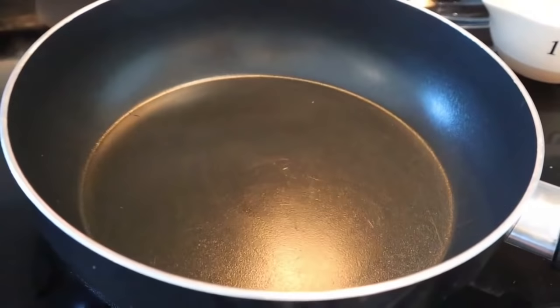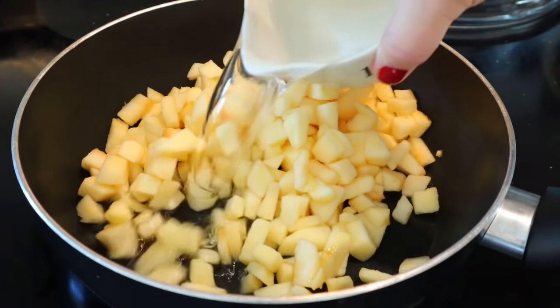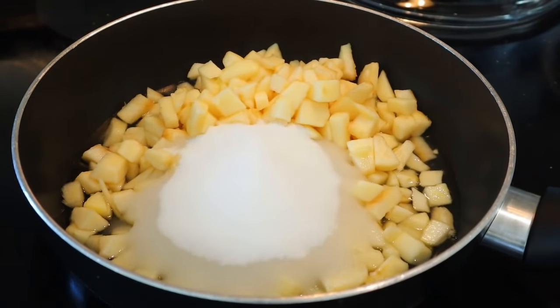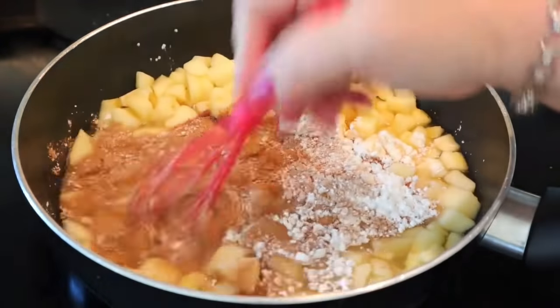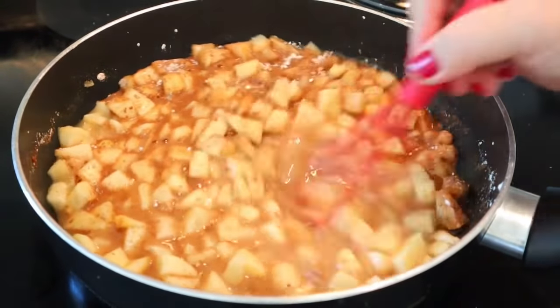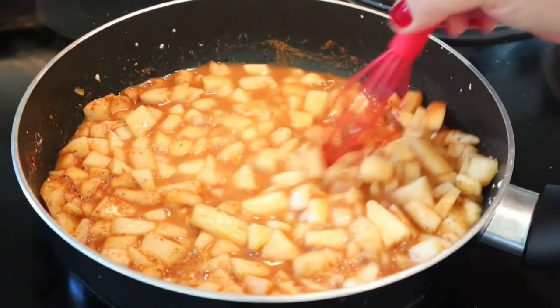I have a saucepan on the stove. Add all the ingredients: the apple-lemon mixture, one cup of water, three-quarter cups of sugar substitute, and the cornstarch, cinnamon, salt, and nutmeg. Stir to combine on medium heat, bring to a boil, and let it boil for a full two minutes so the sauce thickens.